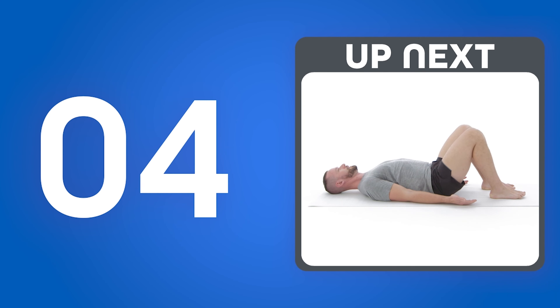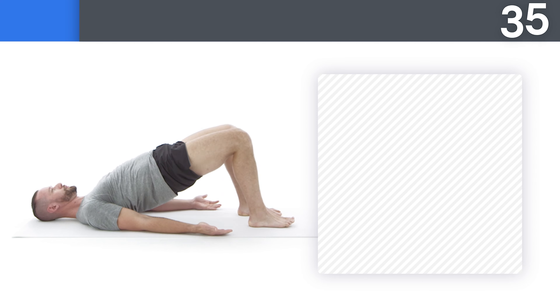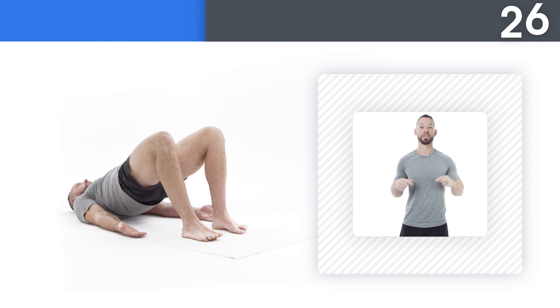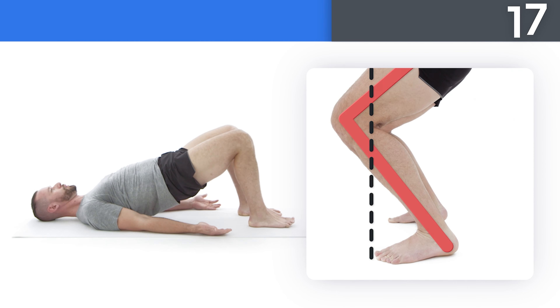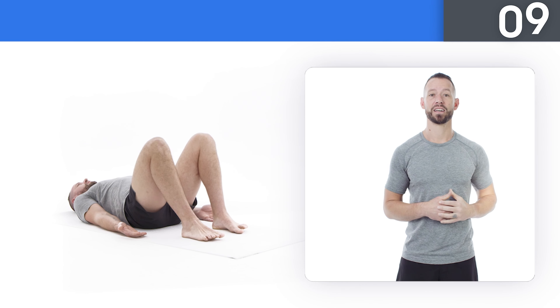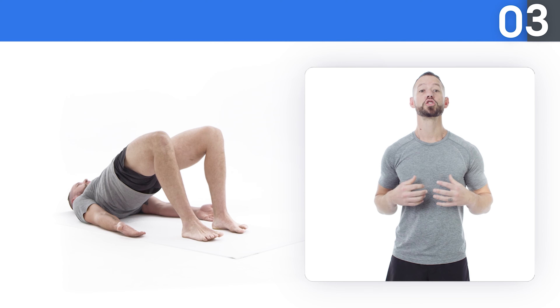Get ready. Try to relax your head and neck as you do this movement. Squeeze your glutes to fully extend your hips at the top. This is the first step towards taking back control. Try not to push your knee too far over your toes. I'm not telling you that it's gonna be easy — I'm telling you it's gonna be worth it. Three, two, one, and rest.